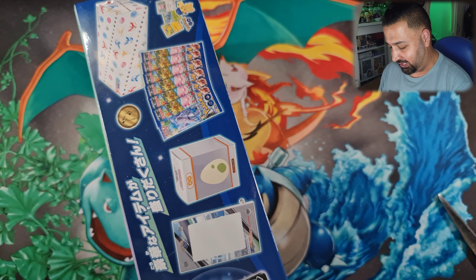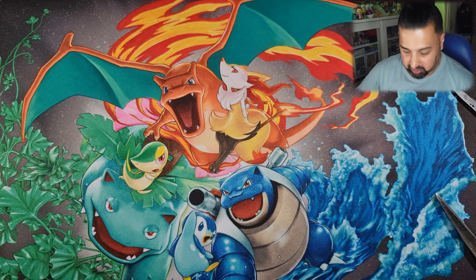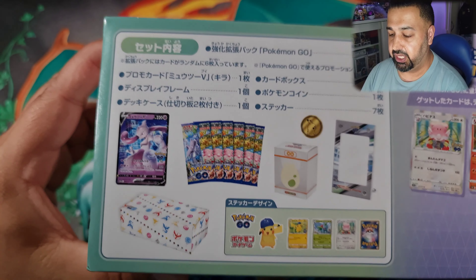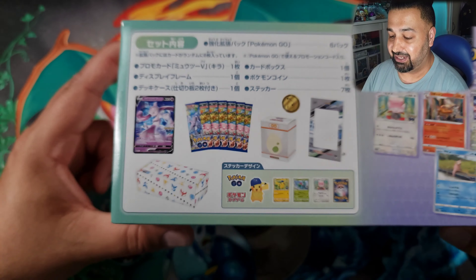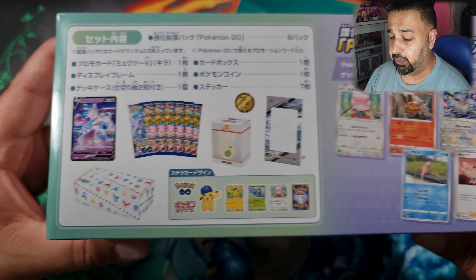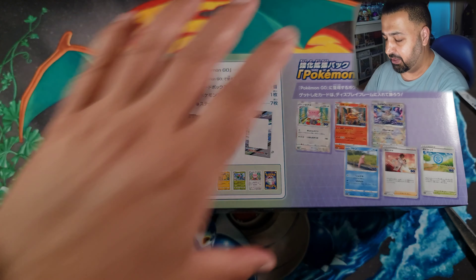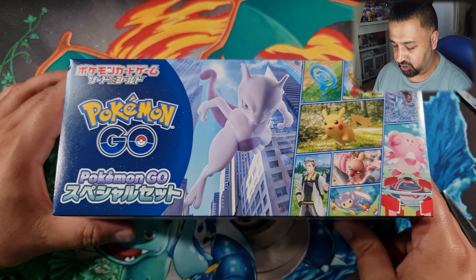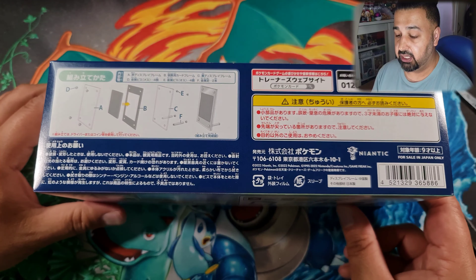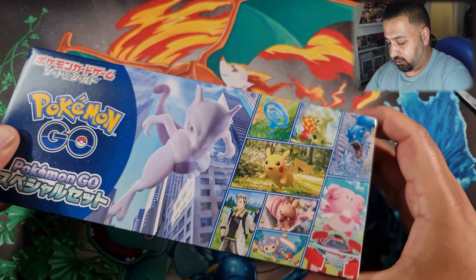I'm just going to rip the plastic off so we can get a better look at this without the glare of the plastic as I show you guys the box. So here's the back of the box. This is what we get inside: six packs of Pokemon Go, the deck storage box, the Mewtwo V promo, a deck box, and a frame. Very much looking forward to opening this. It shows you how the frame works. There's the side of the box, and there's a better look at what we get in here.